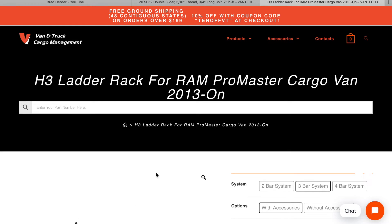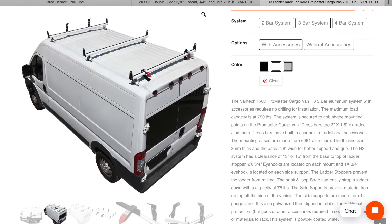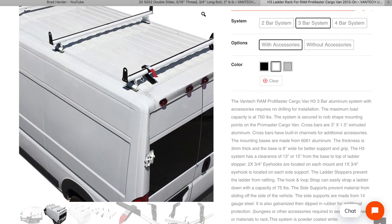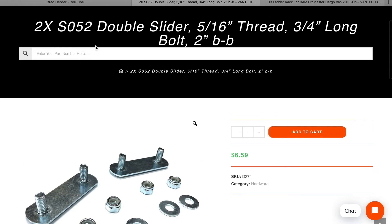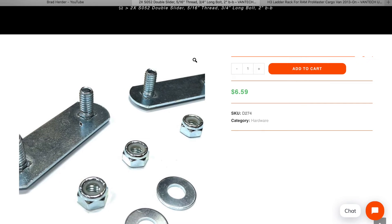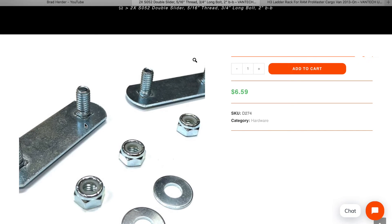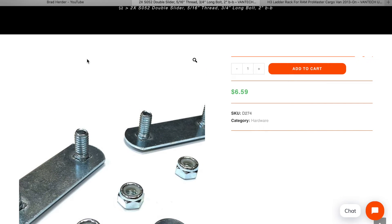I believe I bought the H3 ladder rack for the ProMaster van. What's underneath here holding the arm on plus the solar panels are these things called double sliders, which hold the carriage bolt and slide in the side of the crossbar. The crossbar is aluminum, so these prevent the aluminum from getting damaged by screwing a carriage bolt in there and bending it. Let me show you how I did this.